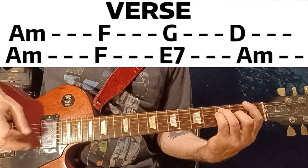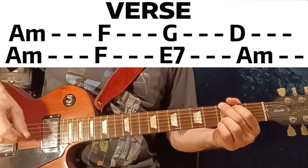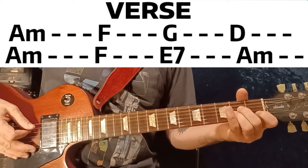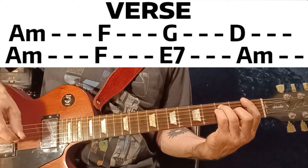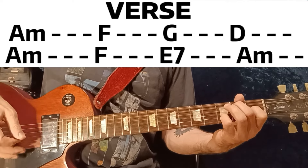F, G, D, A minor, F, then E7 to A minor. And you play the verse again, then this bridge — play it first.